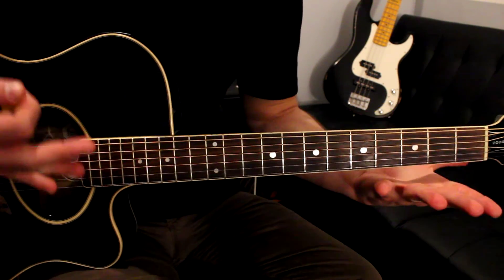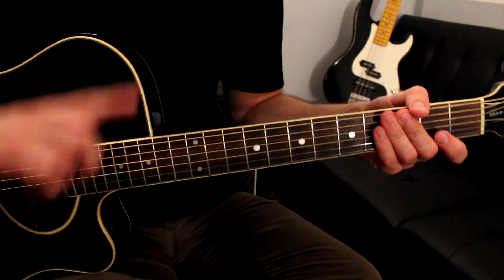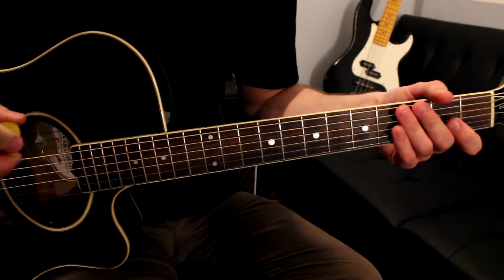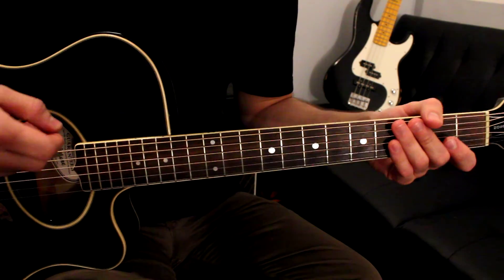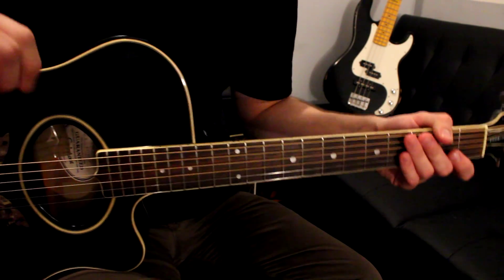And that's the end of the track. If you watched my other video, you know right there is going to be the tag at the end. Thanks for watching — I hope you enjoyed this video. Please subscribe if you want more lessons. Send me a comment, send me a message, let me know what you're thinking. Alright, I'm Sean — I'll see you guys next time.